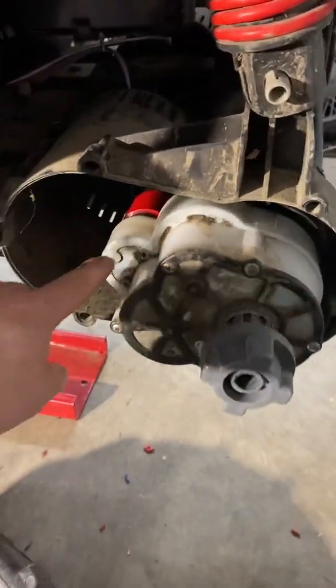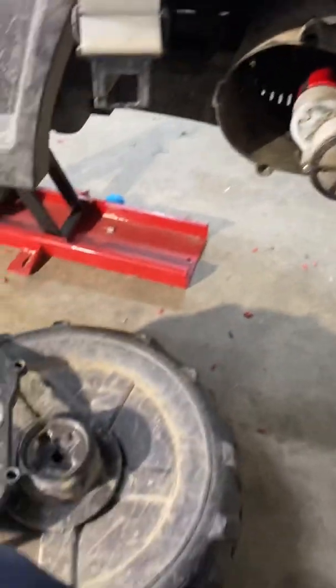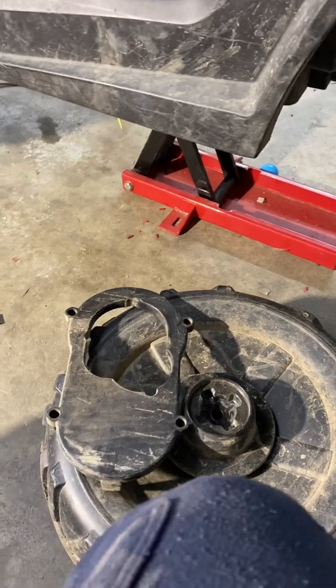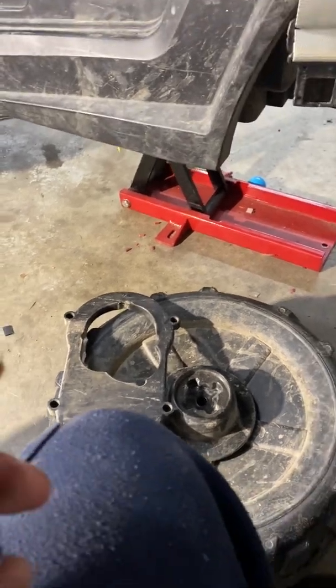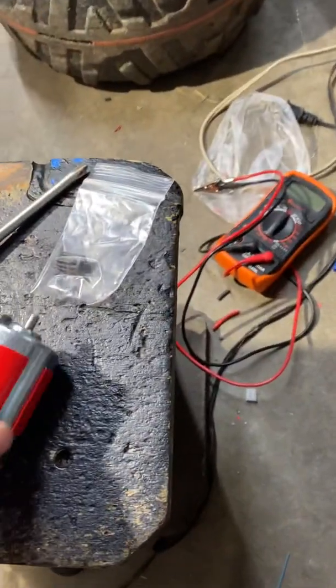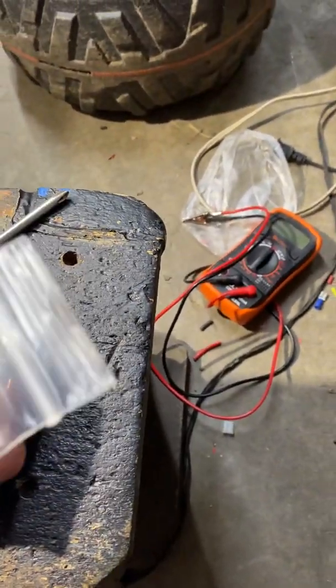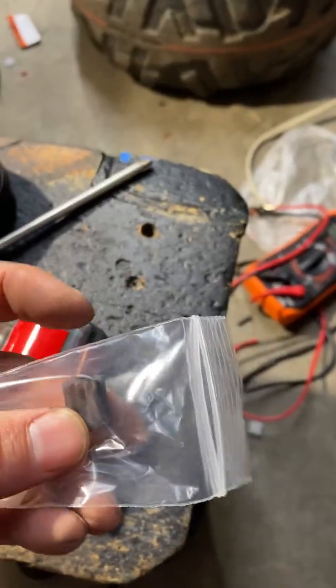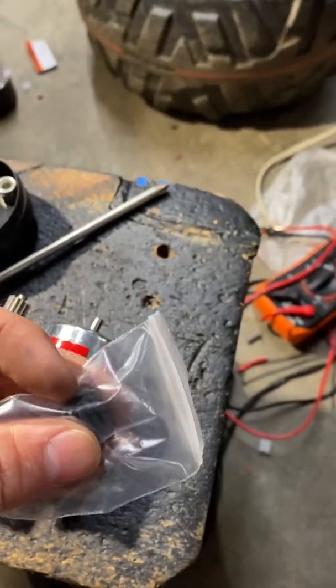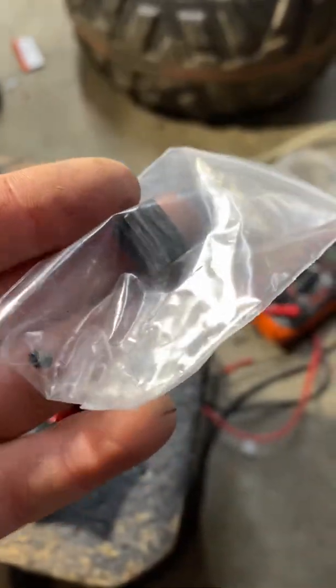When you get these motors they look like this. This particular pinion gear is 13 teeth, and I got the one with a little set screw. It's a lot easier than trying to get one of the other gears off.